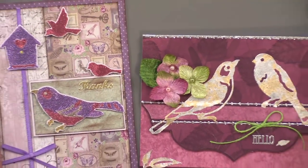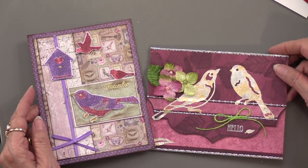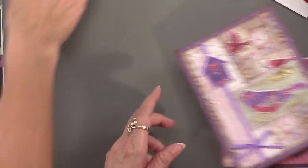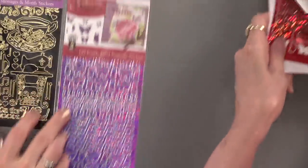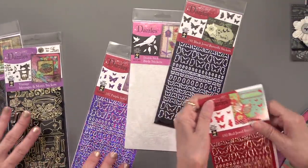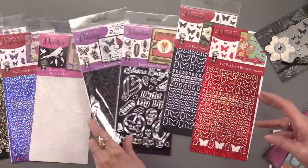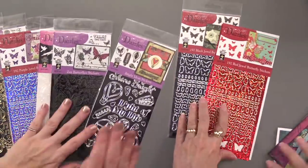That, my friends, is 600 Dazzles in nine packages — all these different looks: Zen Leaves, Zen Butterflies, Card Greetings, Vintage Messages and Motifs, Jewel Butterfly Dazzles, Double Stick Birds, and Bright Ideas. Isn't that a bright idea! We'll see you next week — thanks for joining us, bye-bye!